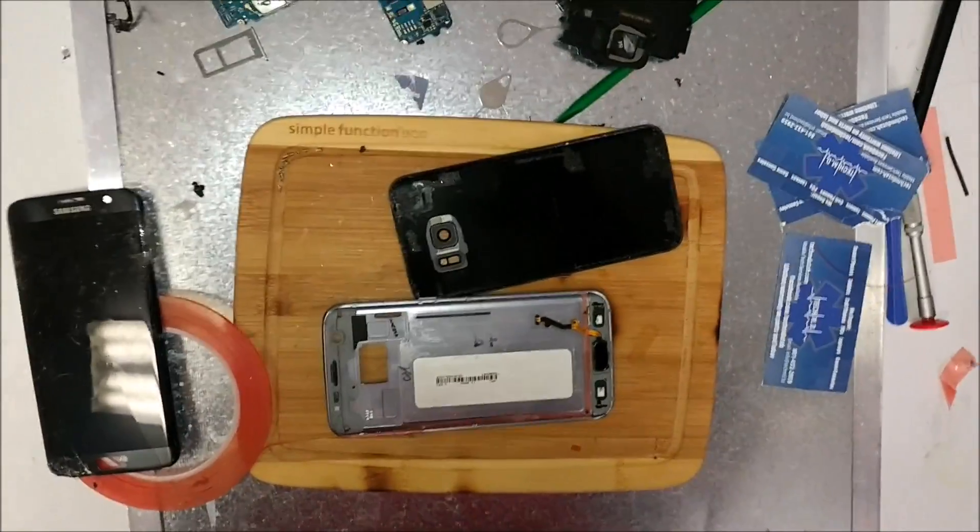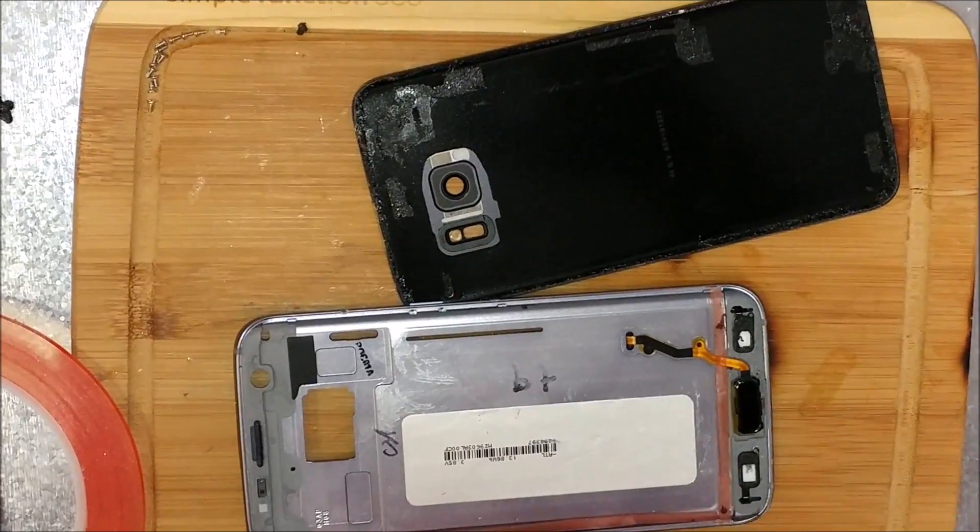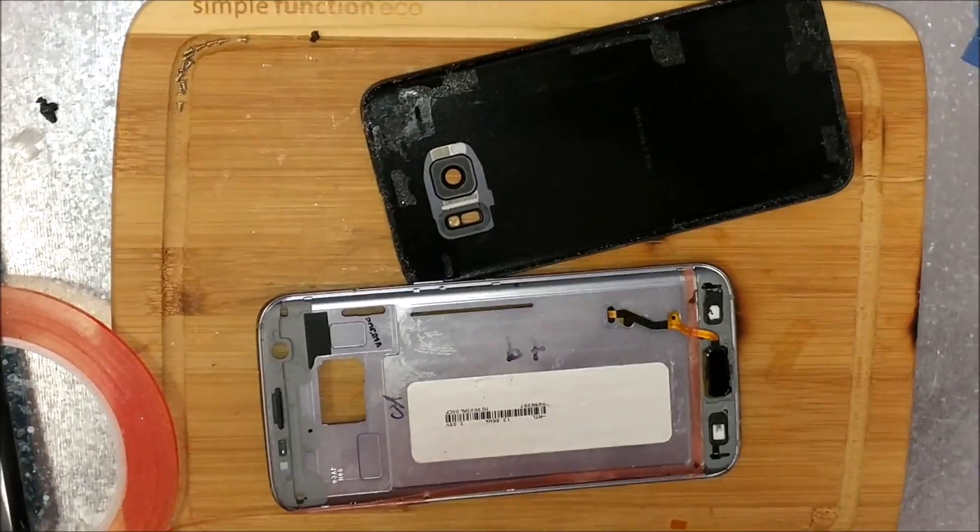Okay, so we're going to finish the rest of this Galaxy S7. I actually had to leave for a little bit, a couple days. I haven't been able to do this — it's just been so crazy busy.